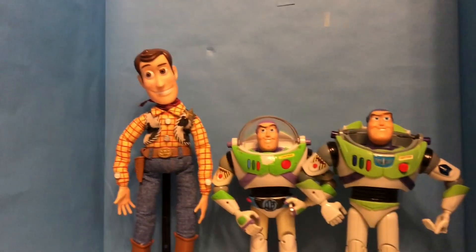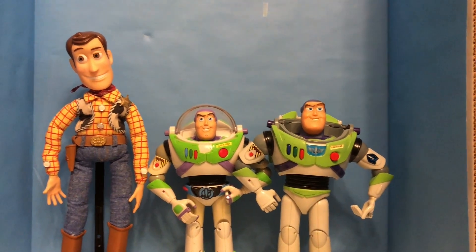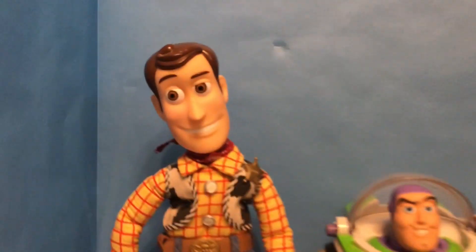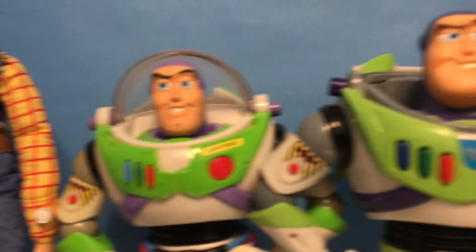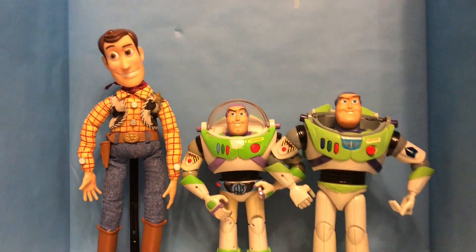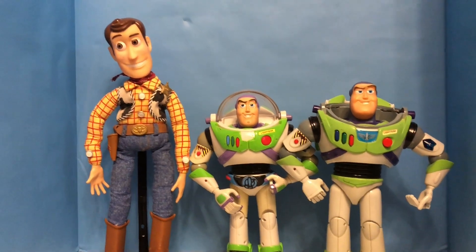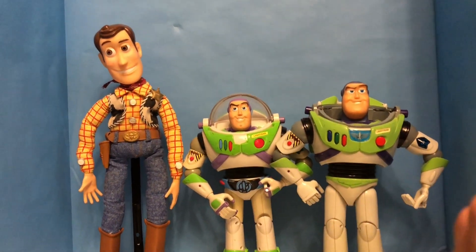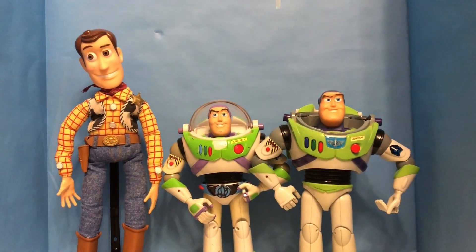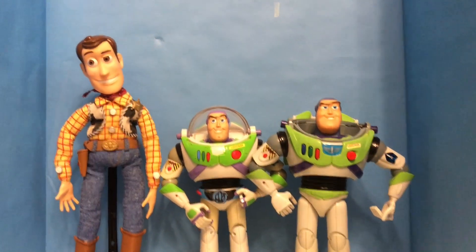So there we have it — those are the three action figures I decided to include. Just going off by prices: I got the 1995 Buzz for five dollars, the 2001 Buzz for eight dollars, and the 1995 Woody for five dollars. If I find some other really good deals or remember ones that had good deals, I will decide on reviewing them. But at the moment these are the three I've been able to find, and I think they're pretty decent contenders for being really cheap, working, large Toy Story action figures. And yeah, that's the video — like, subscribe, or whatever, and I'll see you later. Bye.